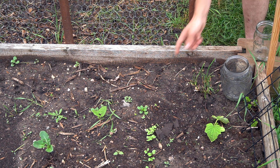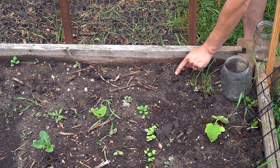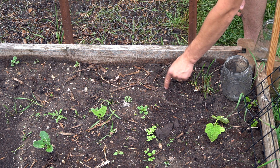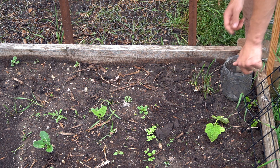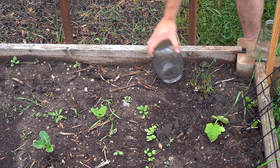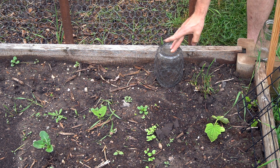I really recommend making some of these at home if you haven't already. We're just going to make a little hole, a little less than an inch deep, and cover it up. I'm going to plant a couple of them per container because we dried out these seeds ourselves, so I'm not sure exactly what germination rate we'll get. Then we're going to take this pretty big mason jar and just press it down a little bit into the soil.